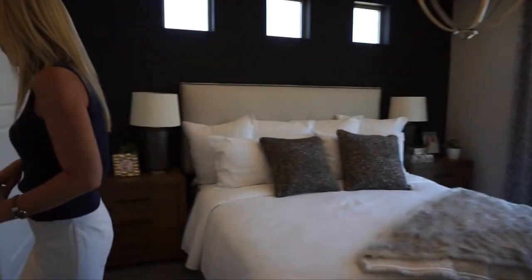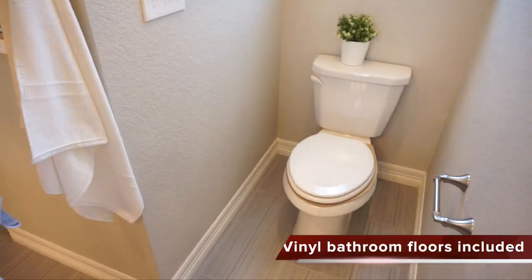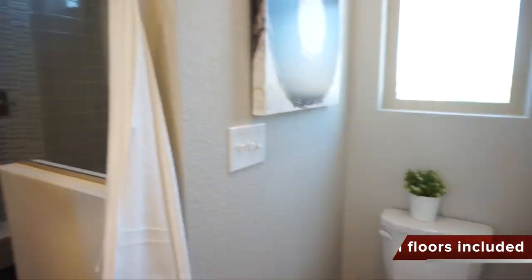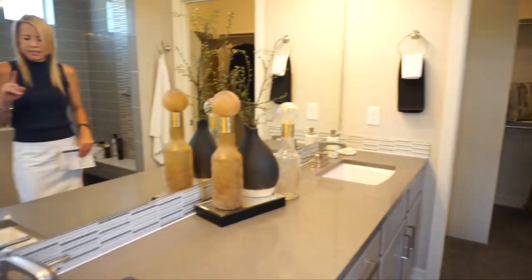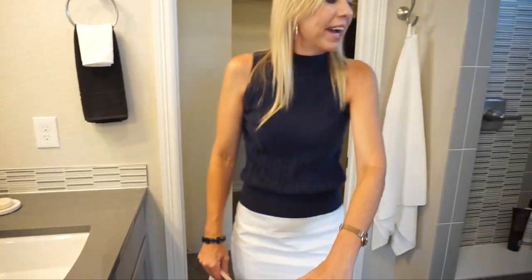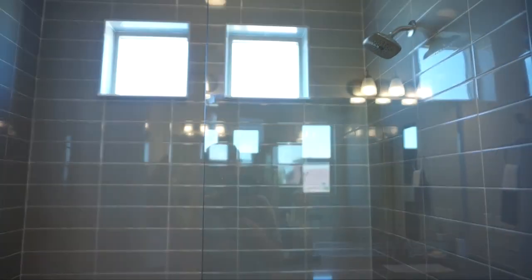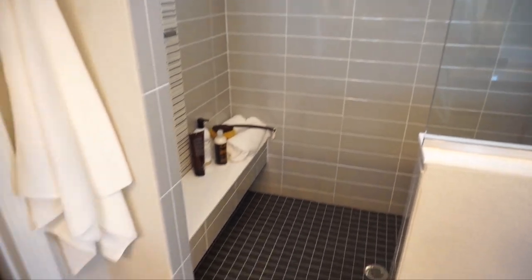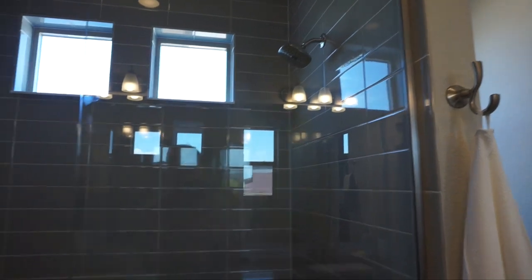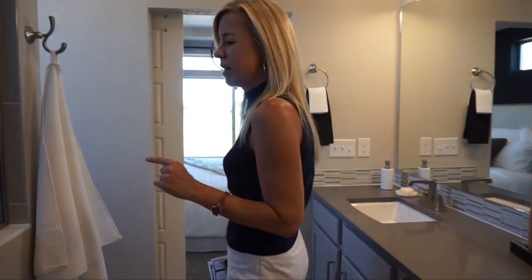Now let's check out our master bath. Coming in, we have our toilet right over here. I do want to point out there is no private toilet closet — that is important to some people, so this home does not have that. We have a nice long double sink vanity right here, and turning around a really great shower. Love the way they finished this one out — a couple of windows in there letting some natural light into your bathroom. And at the very end of our bathroom we have our walk-in closet. And that does it for our main floor.